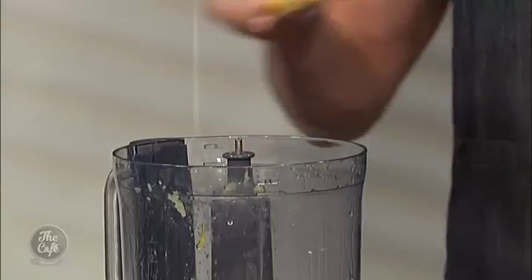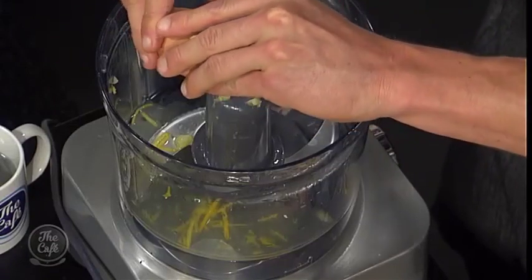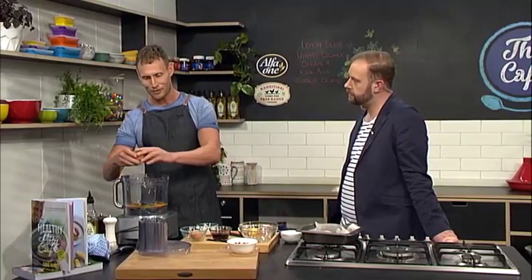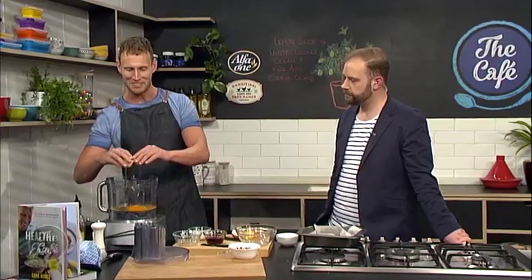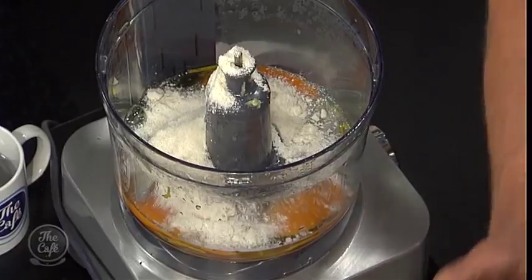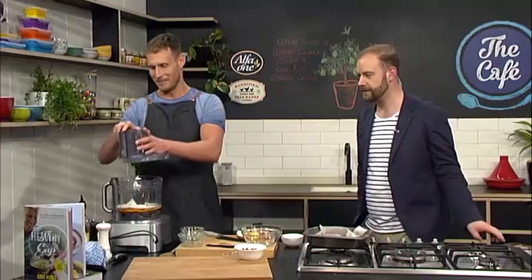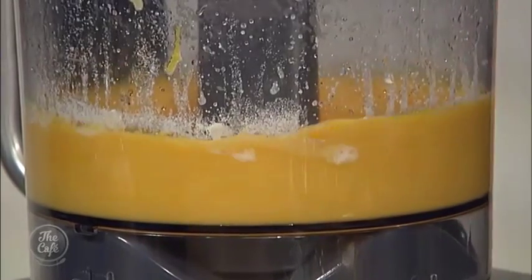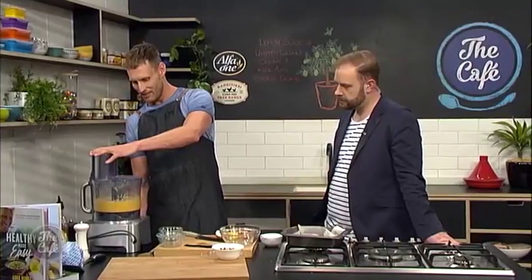The zest and the juice do give different flavours — the zest is a whole lot more tart. Now we crack four eggs in here and add coconut flour as our binding agent. Coconut flour holds together really well, and for anyone familiar with a lemon slice or lemon tart, that lemon mixture stays almost a little bit gelatinous and holds together. Then we sweeten with maple. We're keeping this gluten free by not using traditional flour. Put the lid on, give it a little bit of power — look at how gorgeous and yellow that colour is.